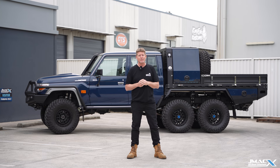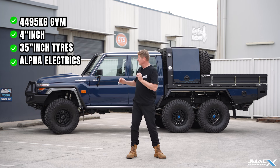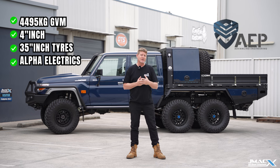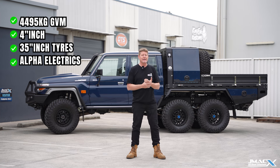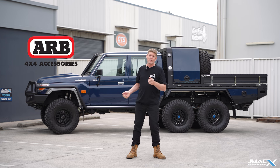A couple of the criteria on this particular vehicle: we kept it as a 4495kg registered in the light vehicle space, four inches of lift, 35s, all done under SSM through AEV and Jmax. Particularly because this was for us, it has electronic Alpha Series shocks. For those who haven't been in an electronic Alpha vehicle, it's an absolute standout, and we're showing what we can do with that system.